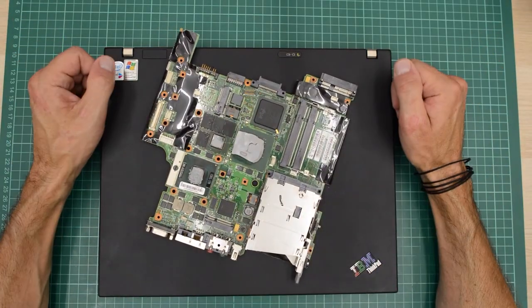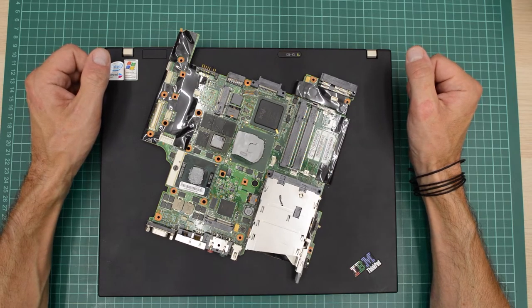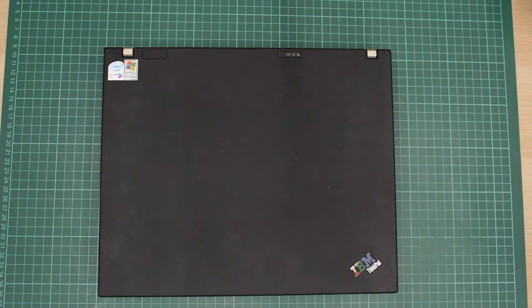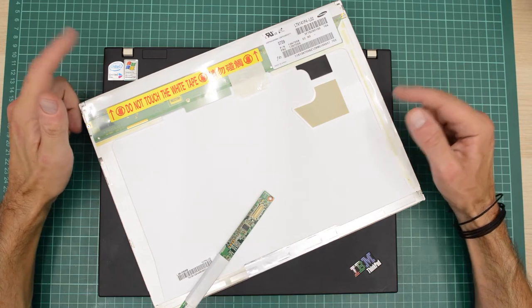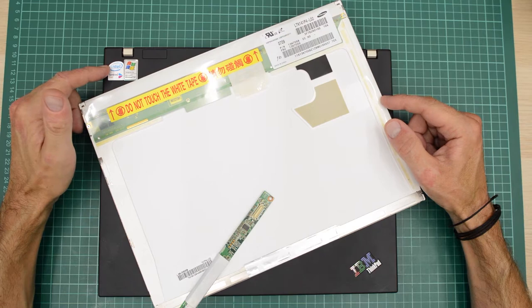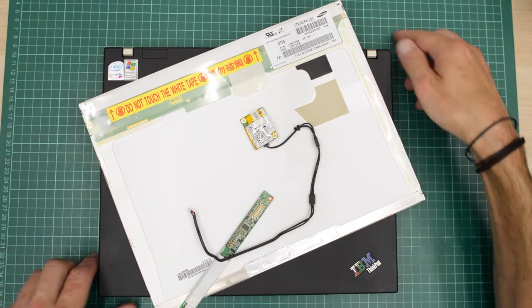Since I have to replace the motherboard to fix the USB port, I have got myself a board with a better GPU. The original board has an Intel 945 Express and my new board has the ATI Fire GL V5200. To get rid of the scrolling, I have to replace the whole panel, so I have got myself this nice 1400 panel made by Samsung. And lastly, I will also add some Bluetooth, just for the hell of it. So let's get started.